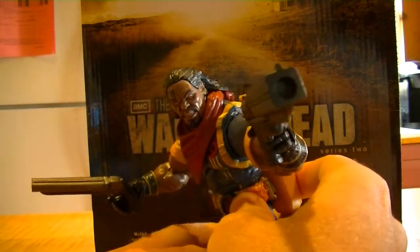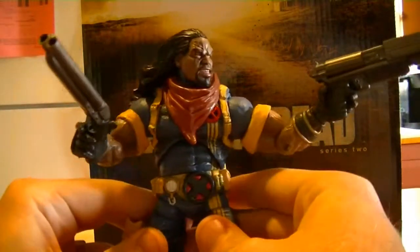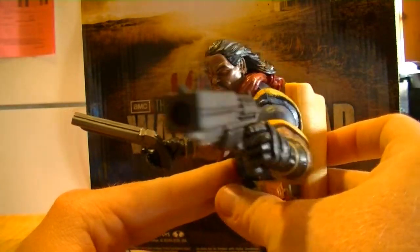Absolutely pick this guy up. You can get him for 10 to 15 bucks depending on his condition, and that's with shipping and everything. Yeah, awesome, awesome figure — super cool.